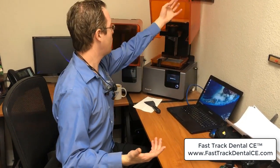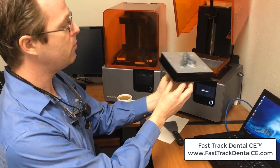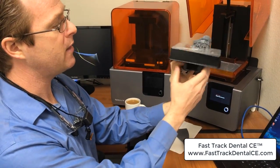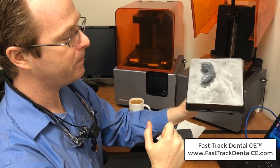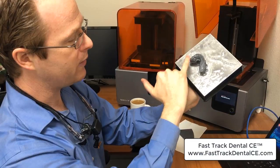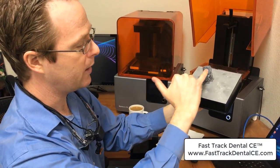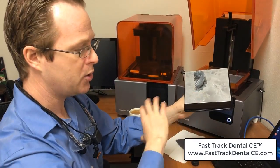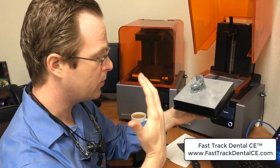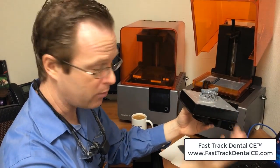I came into my office this morning and found that something I had 3D printed overnight had failed. My model looked fantastic from one side, but when I turned it around you could see it just sheared right off. The full model was a full hybrid — an opposing model for some laboratory work. I had it in all the normal positions, made sure it was in line with the wiper, made sure it was well supported, and even used supports, yet I still had a print failure.